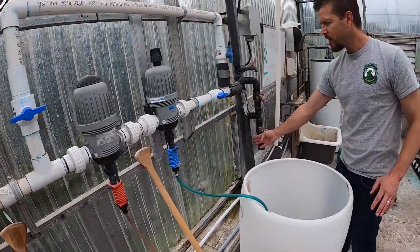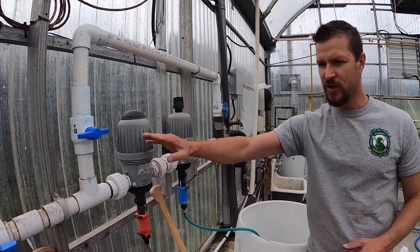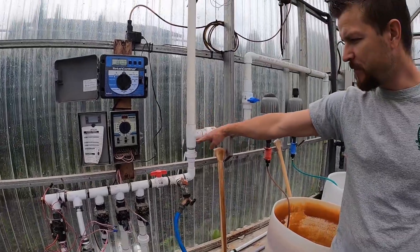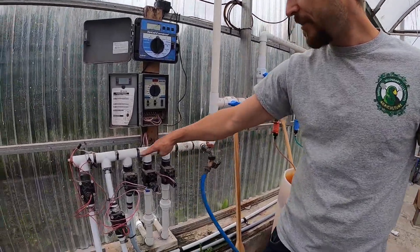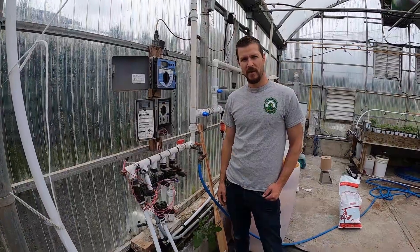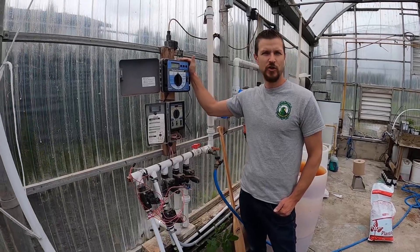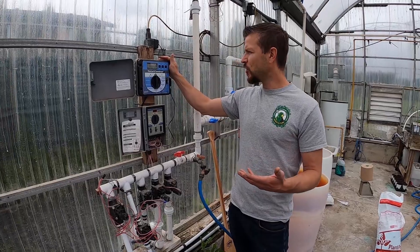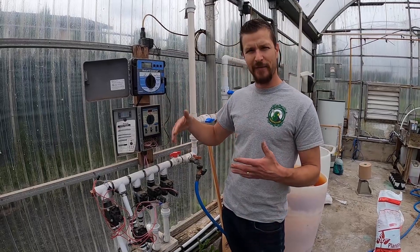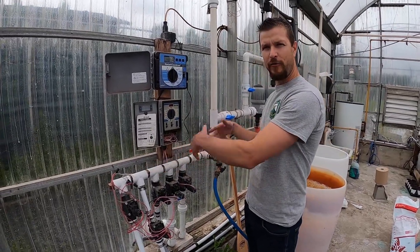This water comes from the city and passes through these fertilizer injectors, which suck the fertilizer from its very concentrated form through little hoses and into the main water line. As the water passes through, it creates a low pressure that draws the fertilizer up into the injectors. You can hear that little clicking sound — that's the sound of them working. This is our timer — the brains of the greenhouse — which controls when the fertilizer and water come on for the plants. It's on a delay of an hour between cycles.